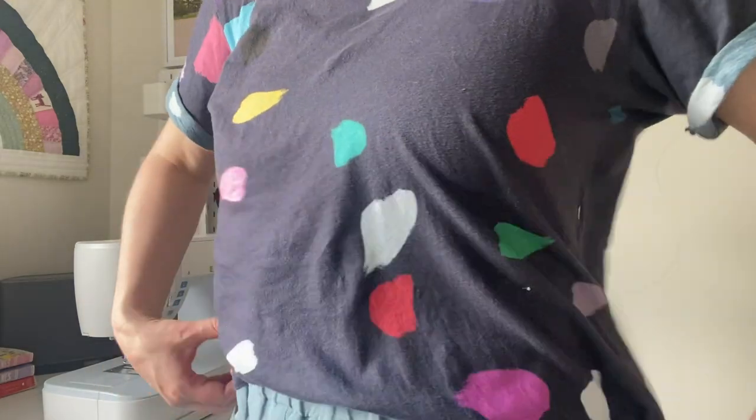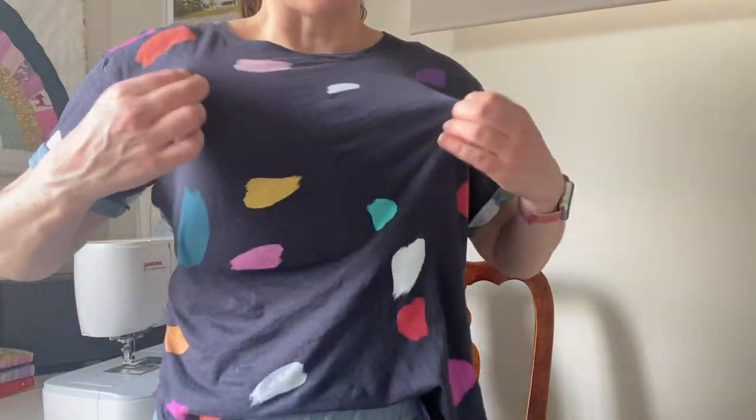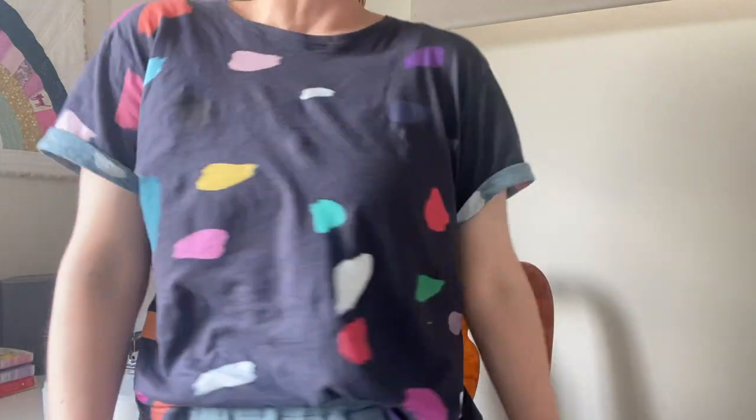It's been a very warm day here in Melbourne today and it was my day off, so I'm wearing my Stellan tee, which is a free pattern by French Navy, and I made it in this very fun cotton jersey from Dupes Designs. I make it in a size large — I've made a few of these t-shirts and I think I like the fit in the size large on me.